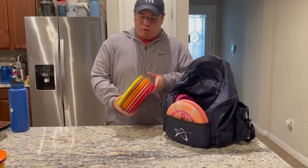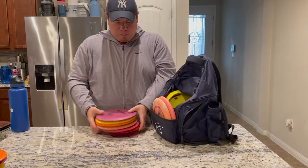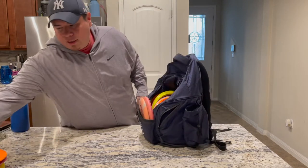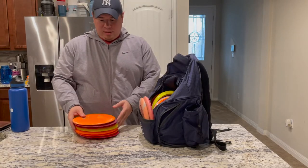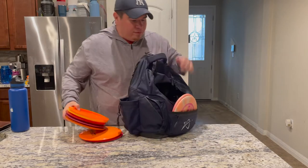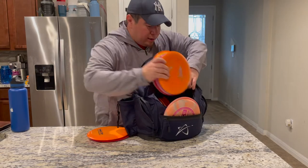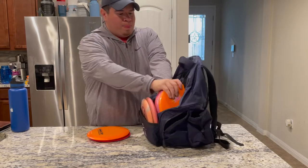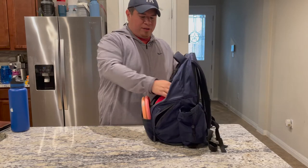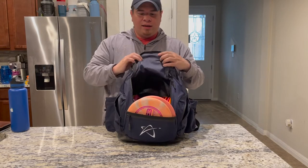I've got seven fairway drivers, between seven and nine speeds. Going to put most of them here except for one in the side pocket. Then here are my distance drivers — I've got seven of these as well. What works best for me is putting five discs in the two side pockets and then I'm able to put another eight in the central one. So here is five going on the right side, and my last two drivers. This is what the bag looks like — I have 20 discs in the bag right now.